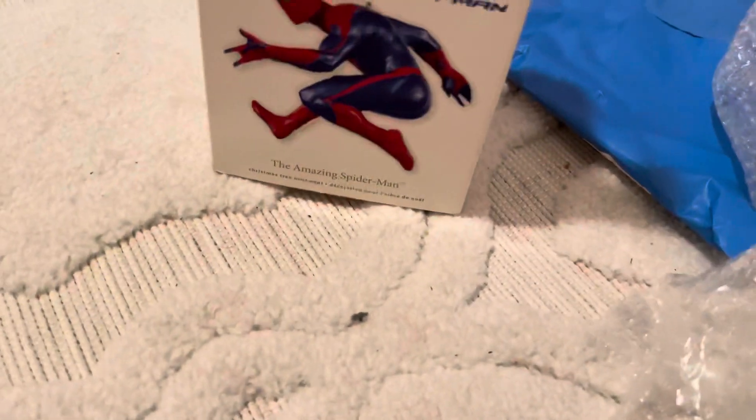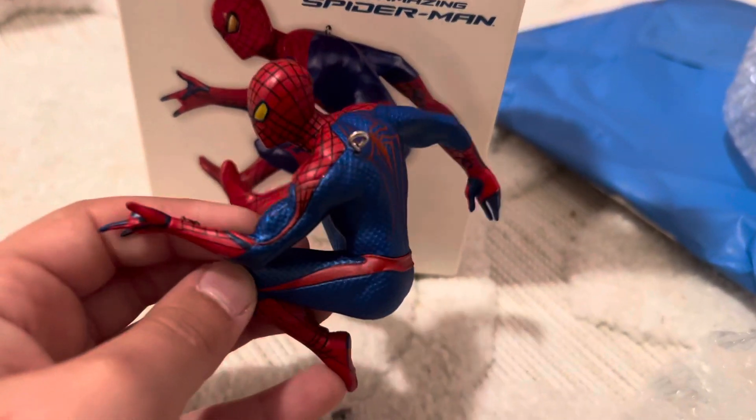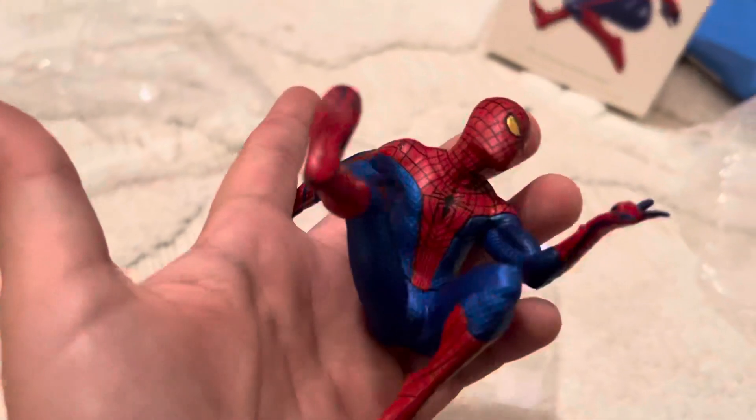Let me see if I can do this position. Yeah, that's it. It's a little different from the cover — the face is a little different. But I'm not complaining because I think it's even better in real life than it is on the package.